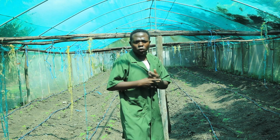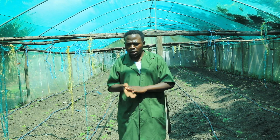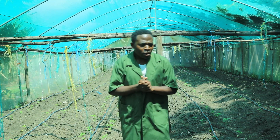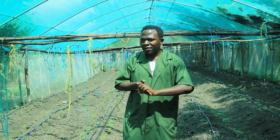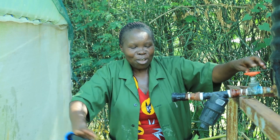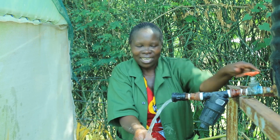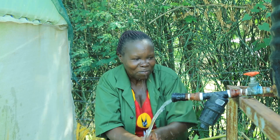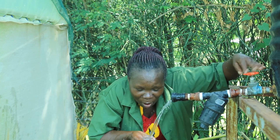In our net shed we don't use any chemicals — everything here is organic. Thanks so much for watching. I hope you were able to learn something, and remember to conserve water and don't waste it anymore.